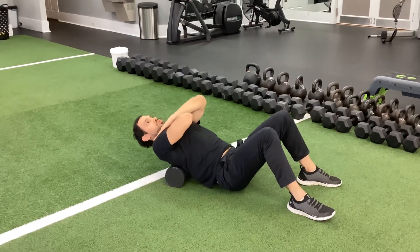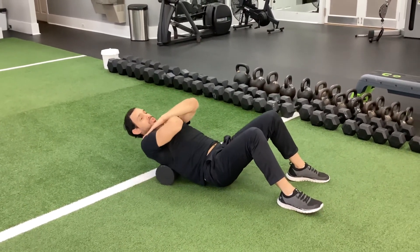And while you're doing that, the foam roller is going to roll the mid-back as you extend.